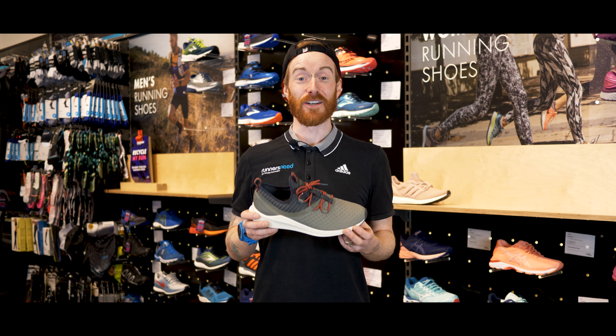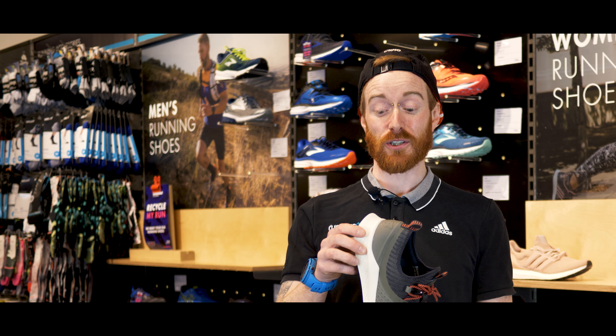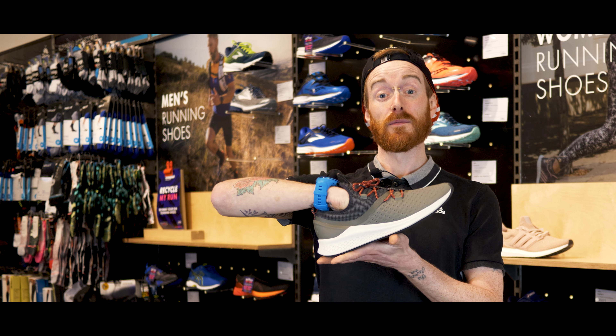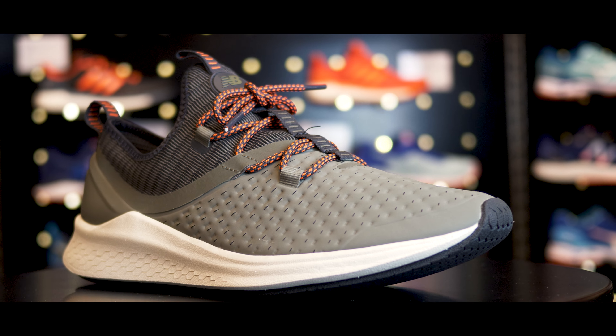Hi, I'm Dan from Runner's Need and this is the New Balance Laser Hyperskin. The 'Laser' refers to the deep cut grooves inside the sole, and 'Hyperskin' refers to the upper, which has movement in all directions — making it great for running, gym work, and anything else you'd like to do in it.